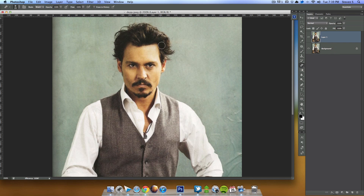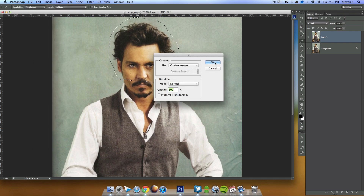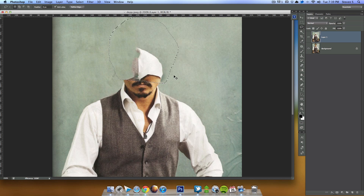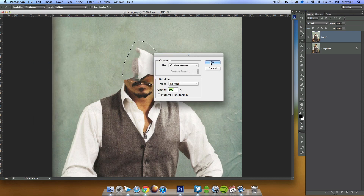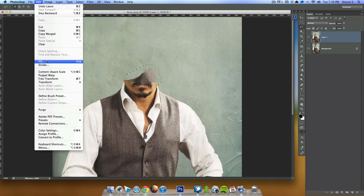The first thing we want to do is actually remove his head from the image. To do that, I'm going to grab the Lasso tool and quickly draw a selection around his head, not going too far down. Then I'll go to Edit > Fill > Content-Aware fill. You can see it does a pretty good job. Let's try it again a couple more times to refine it — it's getting even better. I'll leave it at that.